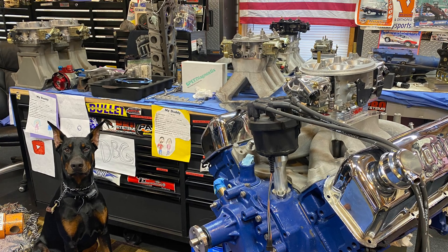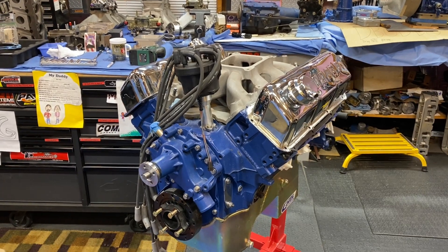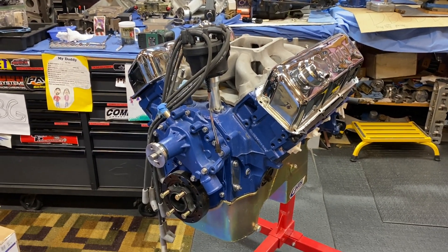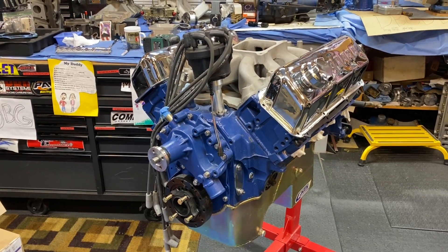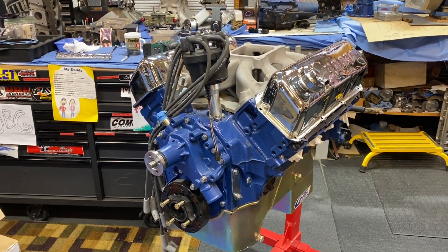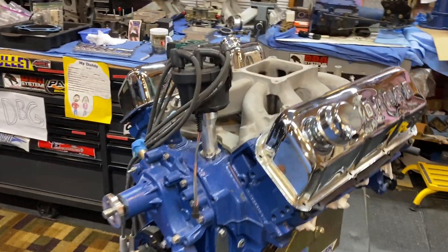Zeus says, what's up guys, welcome to Drag Boss Garage. Here's a good view of the 354 cubic inch Cleveland that Brent Likens had built and dyno'd in the past. Like I said, it made 615 horsepower with stock iron Cleveland heads. They definitely have some good potential, and that's not with any work done. There's the Holley Strip Dominator there.